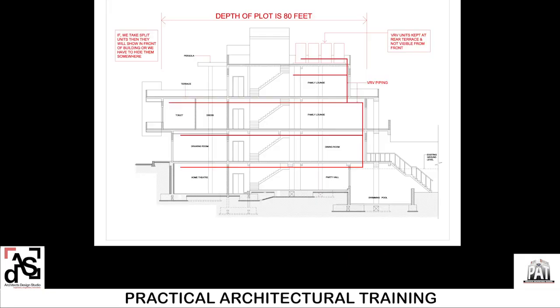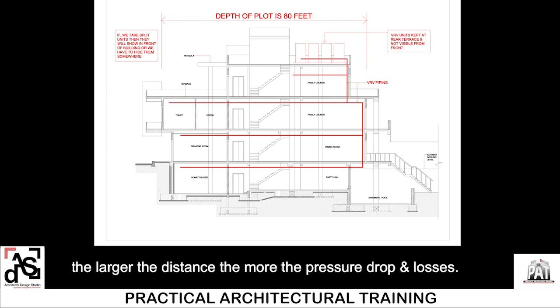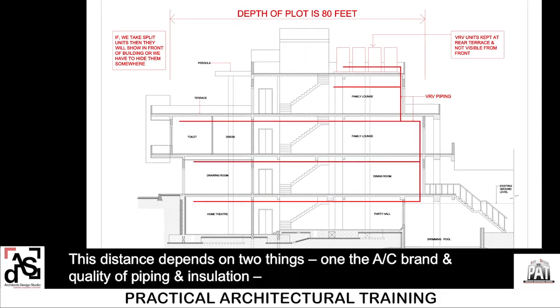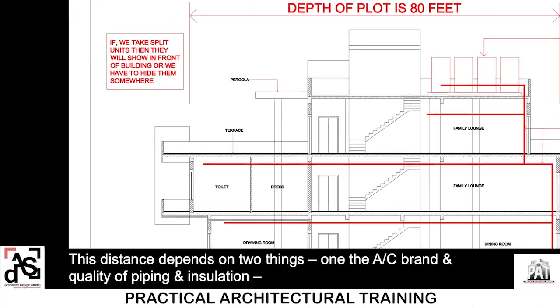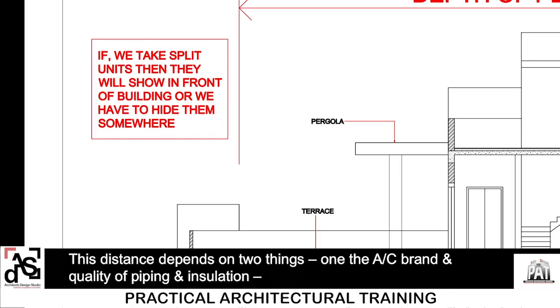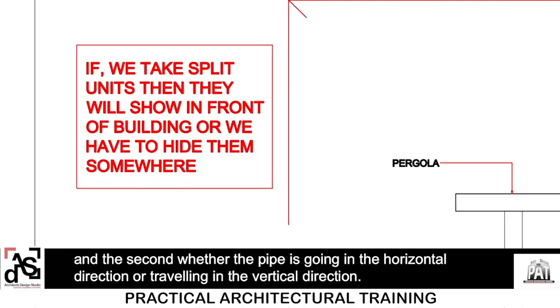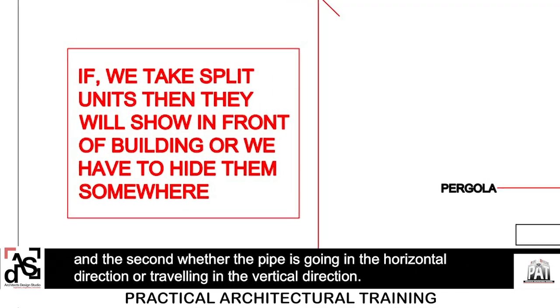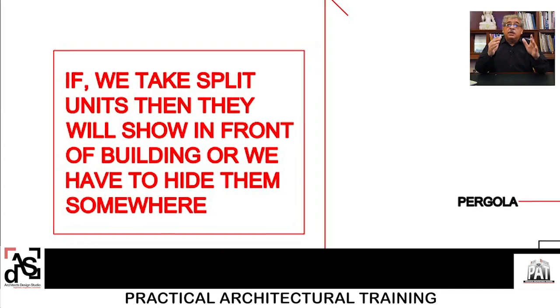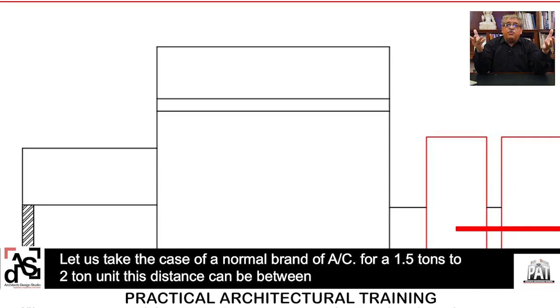It was very important to understand this distance. Though the copper pipe joining the indoor unit to the outdoor unit is insulated, the larger the distance, the more the pressure drop and losses. This distance depends on two things: one, the AC brand and quality of piping and insulation; and two, whether the pipe is going in the horizontal direction or traveling in the vertical direction.